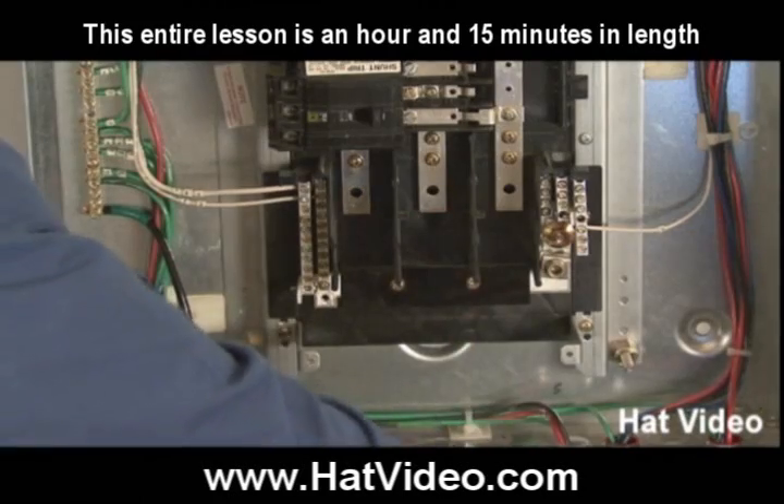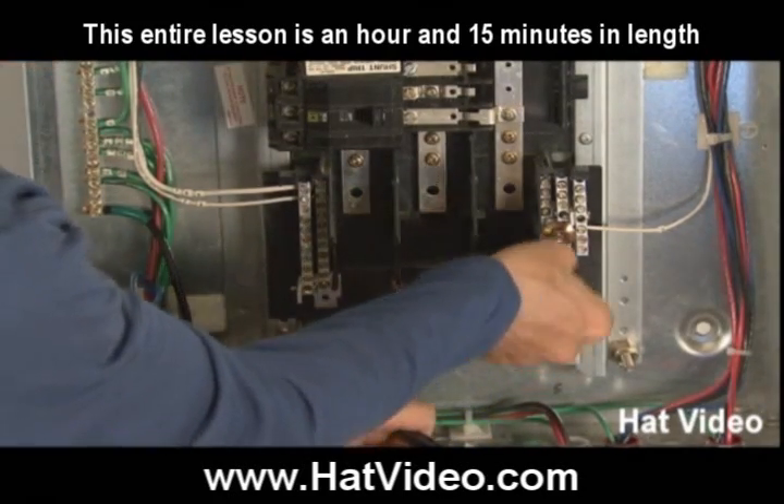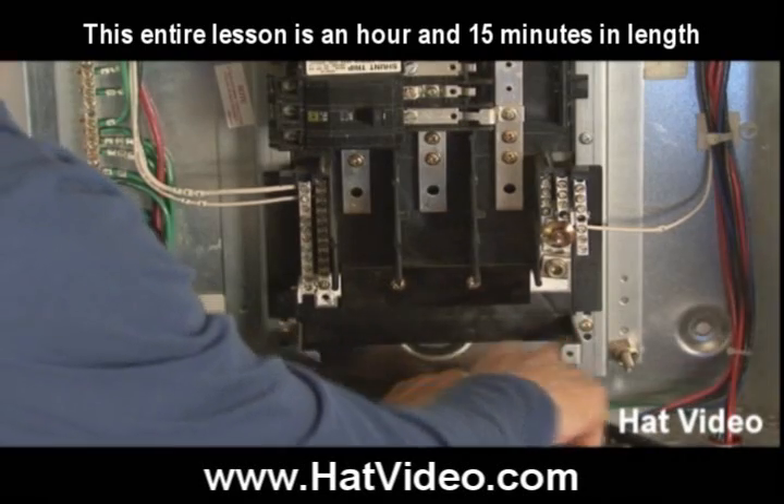The next wire that I want to do is going to be the neutral — I want to get that out of the way. The neutral is going to land right here. Here's the neutral bus and it's going to land on this lug, and I'm going to have to bend it up and it's going to bend inside this bracket.